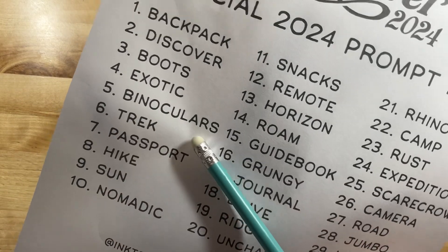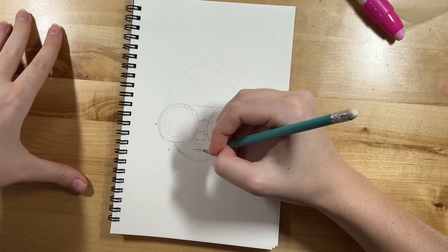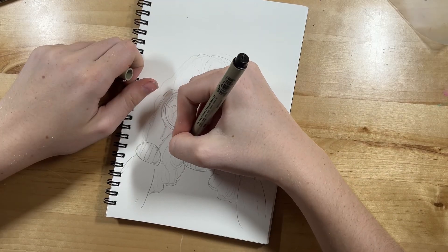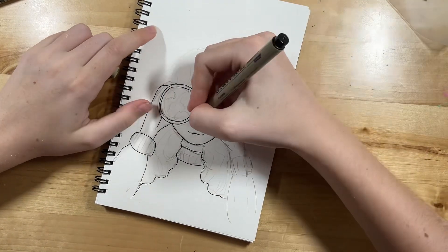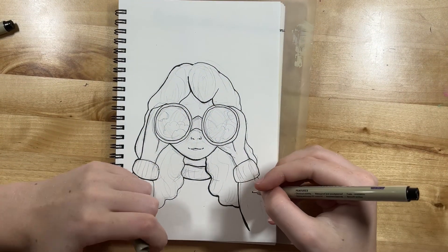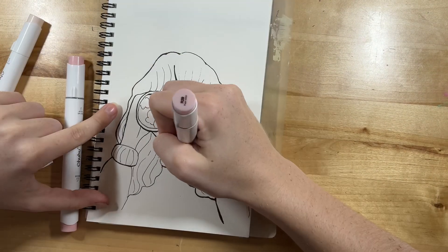Finally, day five: binoculars. I got inspired by something I saw on Pinterest but put my own spin on it. It's a girl holding up binoculars with a little sky scene inside them — I just thought it was really cool and I actually really like how this one came out. I gave her nice fluffy hair and a sweater. For the outlining I went a little different — I gave parts of it a thicker line and I really like the effect. I might try more of that next week. Inside her binoculars there's sky, clouds, and a rainbow.